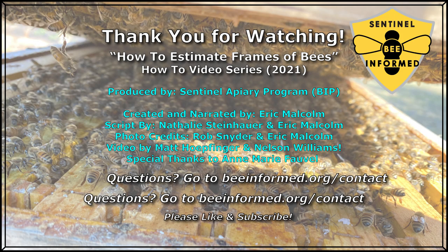We hope this video has been informative and helpful in understanding how to estimate frames of bees in your operation. Please feel welcome to comment below or contact us at beeinformed.org with any questions. We'd also like to thank all of our sentinel apiary program participants who are citizen scientists helping BIP gather invaluable colony health data from across the country. Please like and subscribe to our YouTube channel to receive updates when we add new videos to our how-to series and more. Thank you for watching.